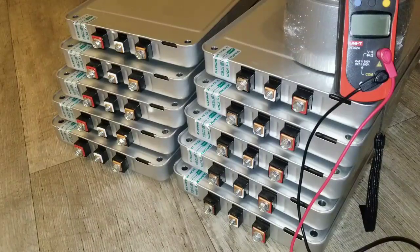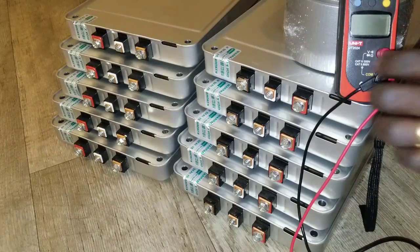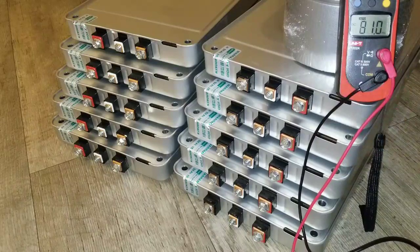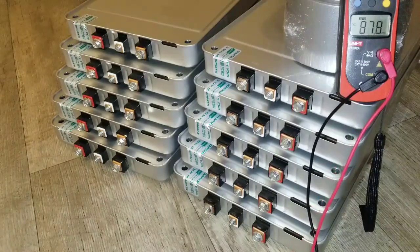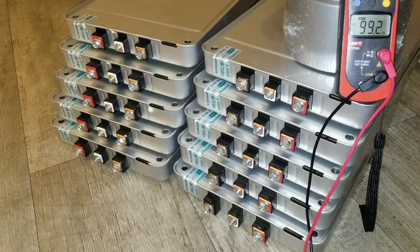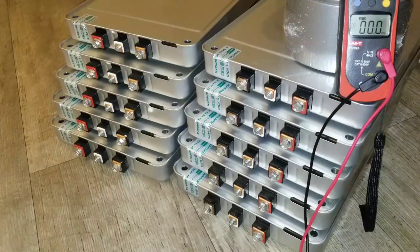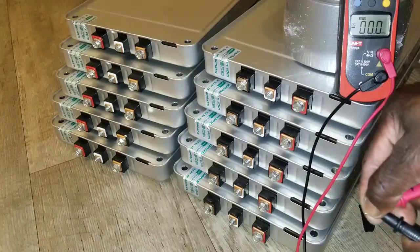Alright guys, now we're coming to do a voltage check test on these batteries. We gotta dial this one to DC volts and we're gonna get from there. We're gonna be testing those probes here on each of the batteries, so stay tuned.